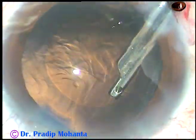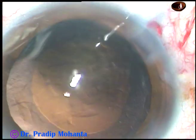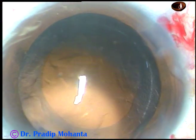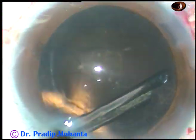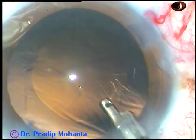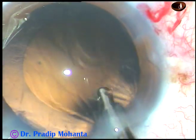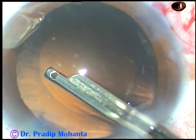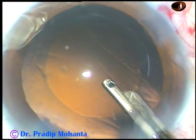Yes, it is coming off nicely now. With the Simcoe, you can control the vacuum more efficiently. With bimanual irrigation aspiration, the control of vacuum is not so efficient in my hands. It is a much safer instrument than bimanual irrigation aspiration.